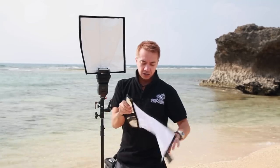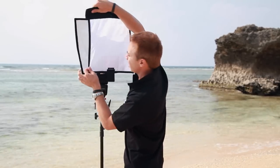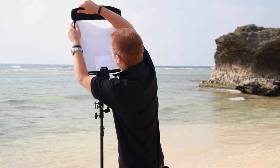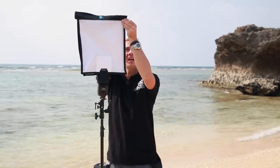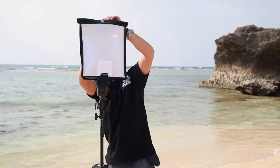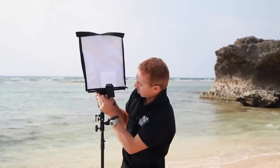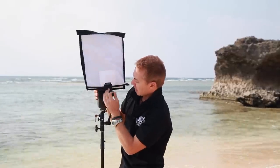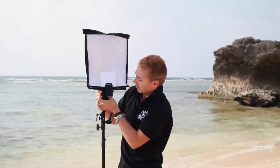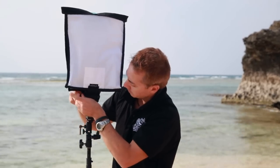Then you can go ahead and pop on your new front diffusion panel, which will turn it into a soft box. I'm just going to Velcro it onto the top there, put down a couple of the little buttons at the top, and pop this little strap into the Velcro. Make sure she's secured nice and tight — it is a little bit windy today. There we go — as you can see, you can get it all set up in just a few seconds.